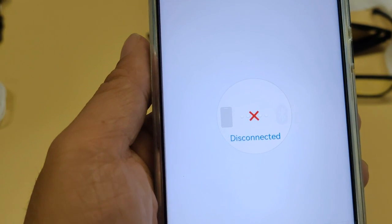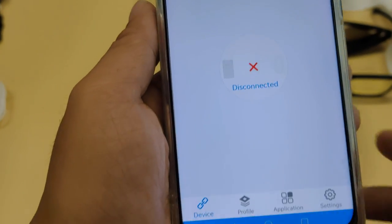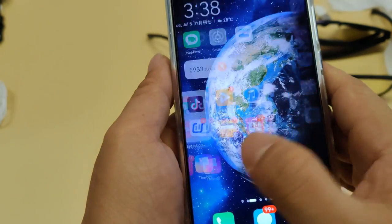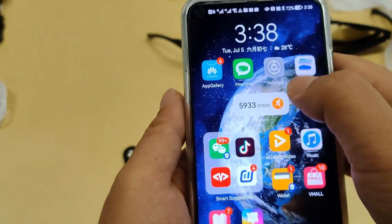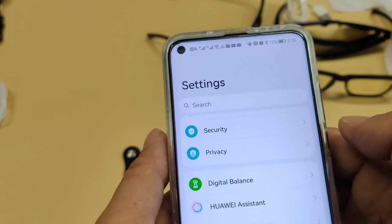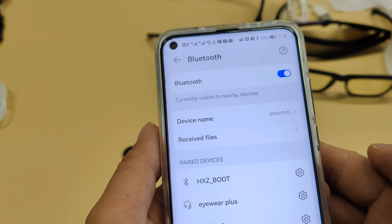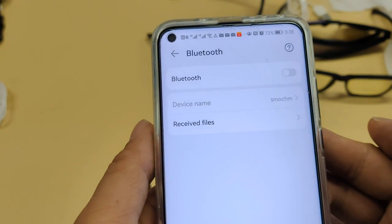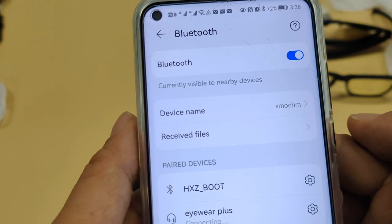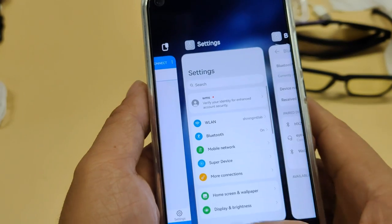Unfortunately, it failed to connect to the device. So what can we do now? First, let's go to the Bluetooth settings and turn off the Bluetooth option, then turn it on again, and try whether this can fix the problem.